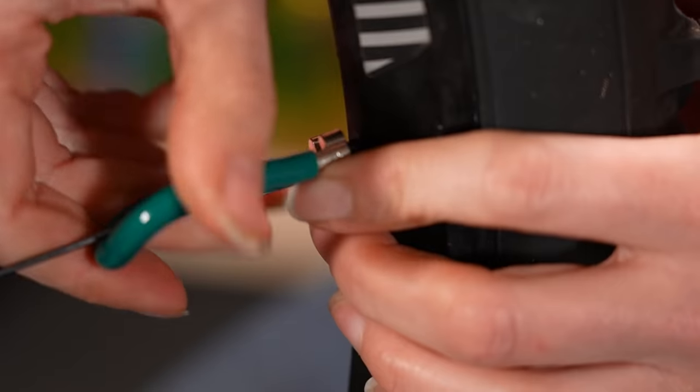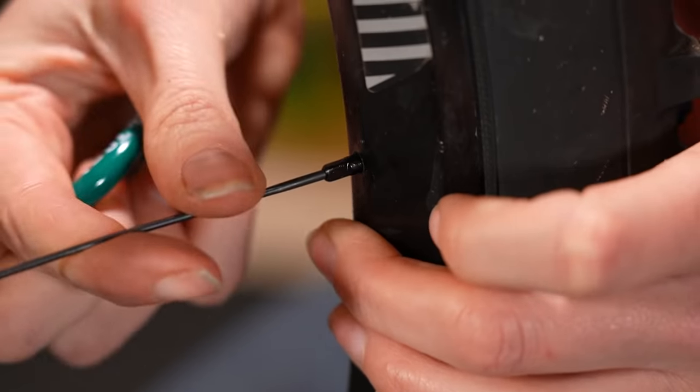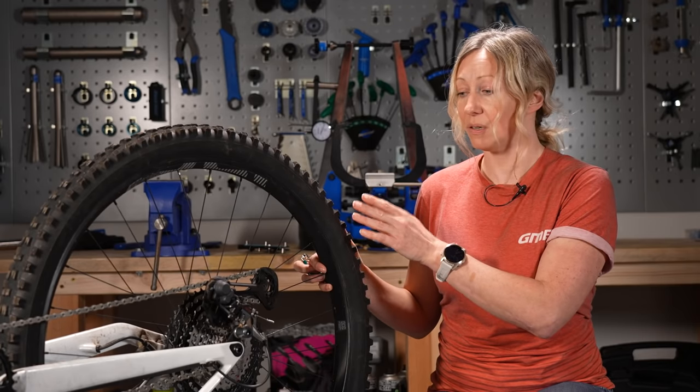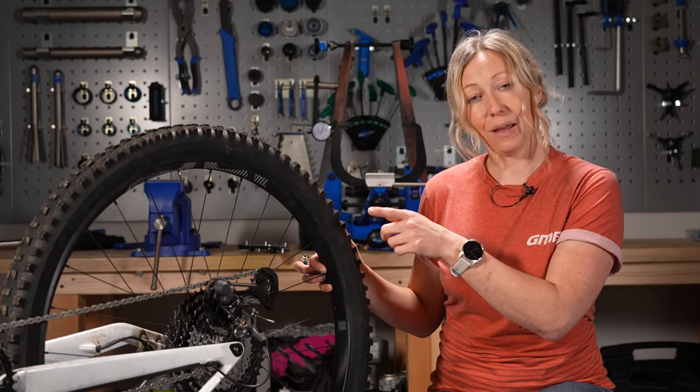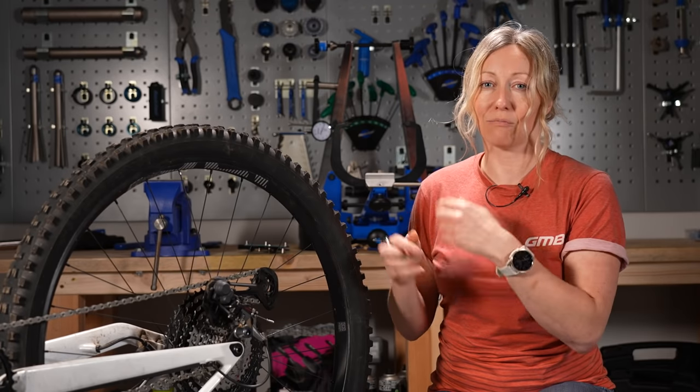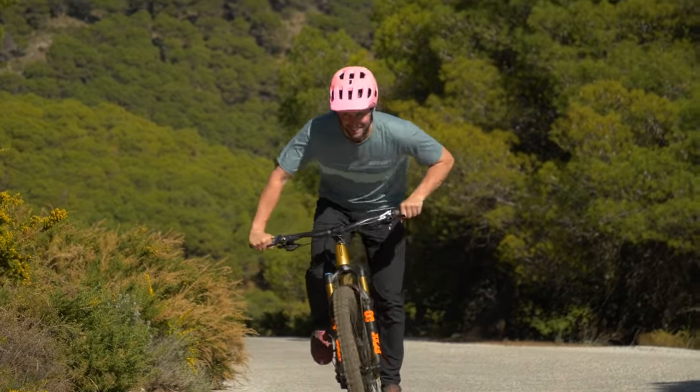Once you've tightened that up, just make sure that it's secure, but also check to see if any wobbles have developed. You want to make sure that the tire and the rim don't wobble into your frame and rub against it. You want to make sure that your tire clearance is still good. Any rubbing might rub away at your paintwork, but at worst it could even rub a hole into your frame while you're riding back.